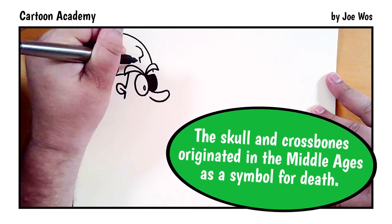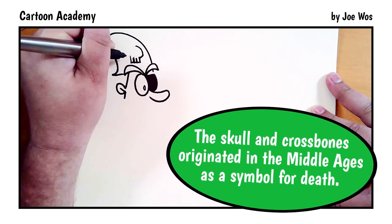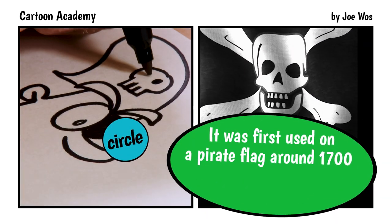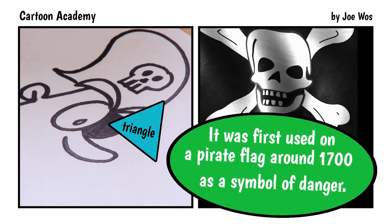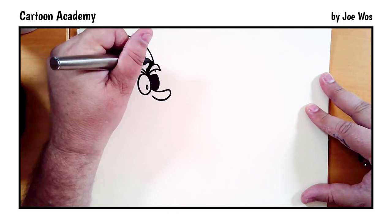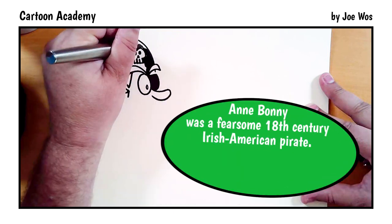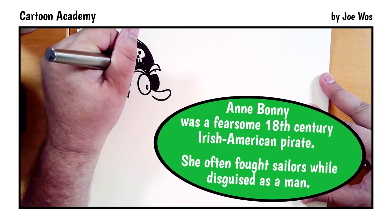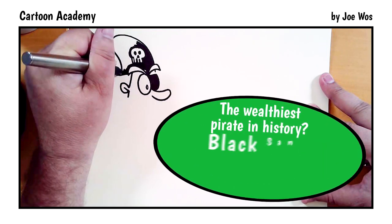Draw the skull: around, down, over, up, down, over, up, down, over, up, around, connect. Then add two circles filled in, and lastly a triangle filled in for the nose. Then we want to color this all in — fill it in completely all around that skull. Just color it in as best as you can; it doesn't have to be perfect.